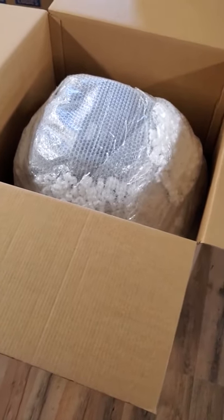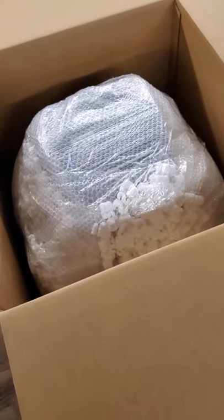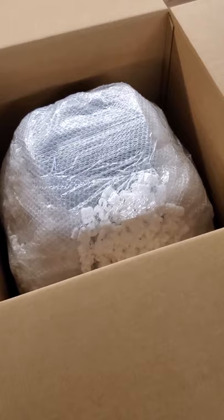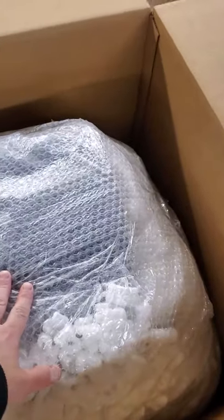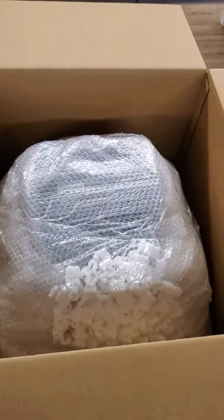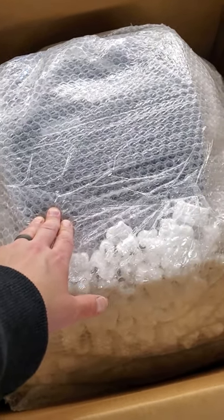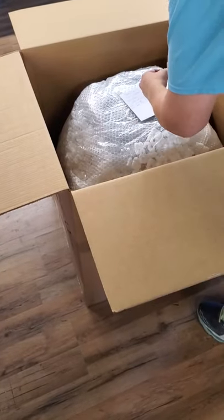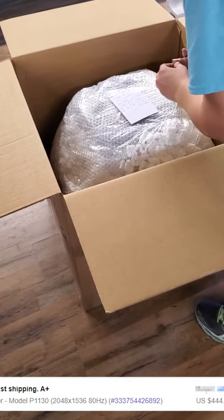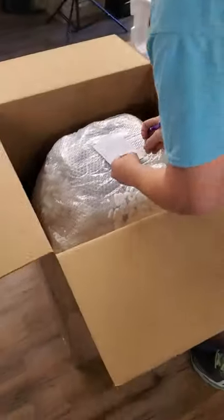I've wrapped the monitor all around with the bubble wrap and packing peanut combo. I leave the top with no packing peanuts, and then I'll dump packing peanuts into the box to fill all the voids — which also acts as a protective layer for that part. Holly is doing a very important thing: writing a personalized note to our customer hoping for good feedback and continued business.